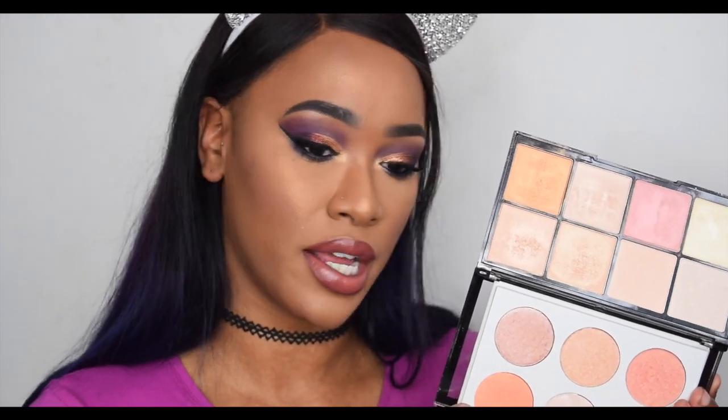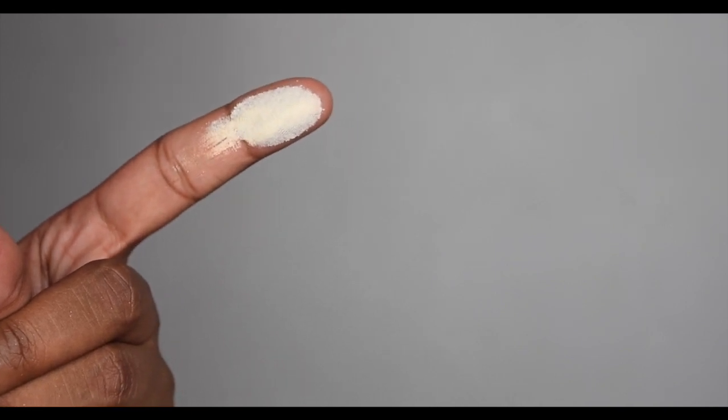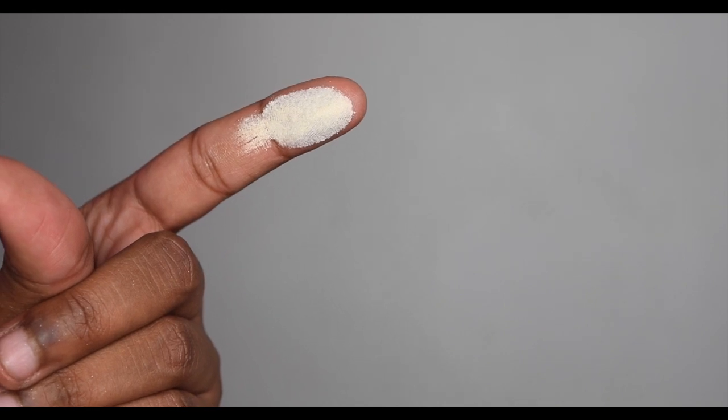I'm going to begin swatching the first color in ColourPop. Do you see the powderiness on my finger? Here's a close-up of the first shade — there is tons of reflection which I love, but there is also tons of powder. I did like two swirls and it was that powdery. It could mean it's so pigmented that you don't need much product, which is why it turns powdery. They feel very very soft and silky despite the powder.